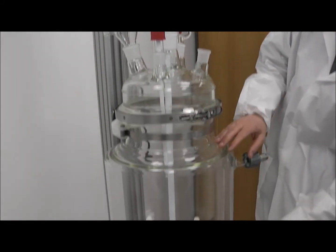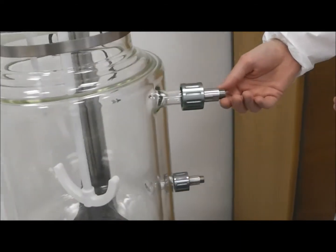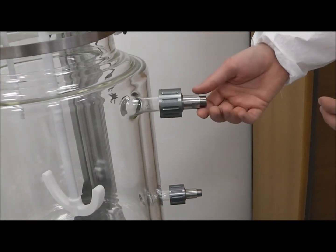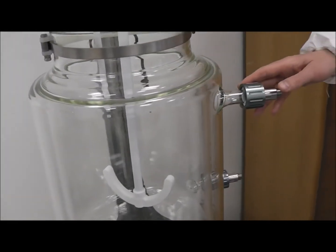This is a 15 litre jacketed reactor with M16 fittings, so you can bring your circulator up. Most oil pipes come with M16, and you can attach here — there's an in and there's obviously an out.